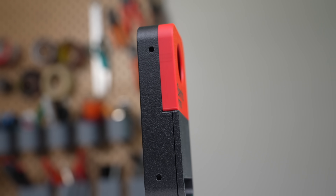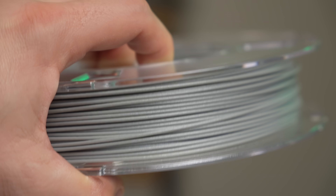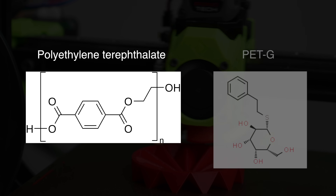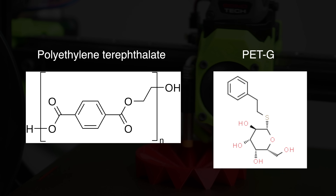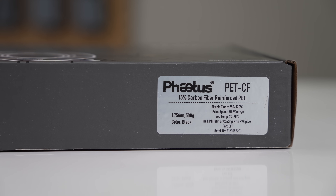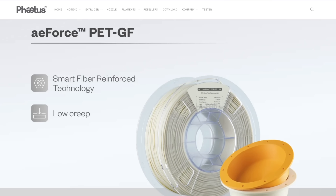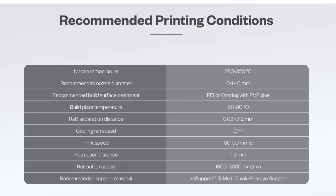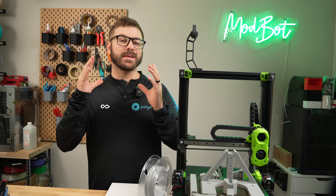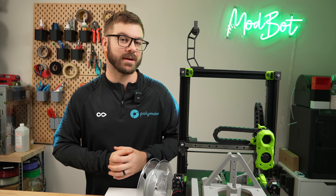Since we covered the carbon fiber version of this material just a few months ago, I mainly want to look at the similarities and differences of the glass variant. For anyone interested in a comparison of PET and PETG which was covered in that video, I'll have a link in the description. Starting with the similarities, both filaments contain 15% chopped carbon or glass. They also advertise low creep, share identical recommended printing parameters, and have the same melting temperatures. But when we get into the mechanical and even thermal properties on the material testing data, things are quite different.